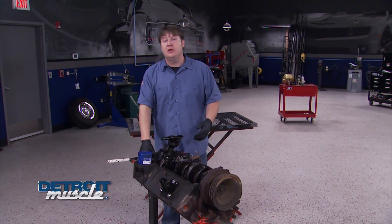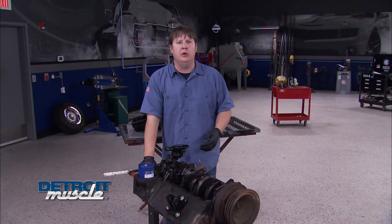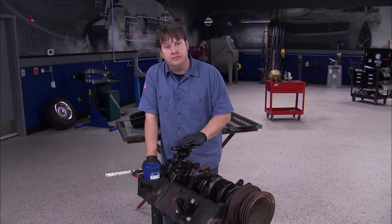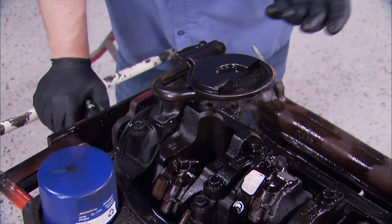Continuing down the path of the world of pumps, now we're going to talk about one of the most important ones: the oil pump. Oftentimes people just throw the old one away, but there are parts available to refurbish one. Before getting into that, there are two terms that go along with a pump - flow and pressure - and they need to be explained.